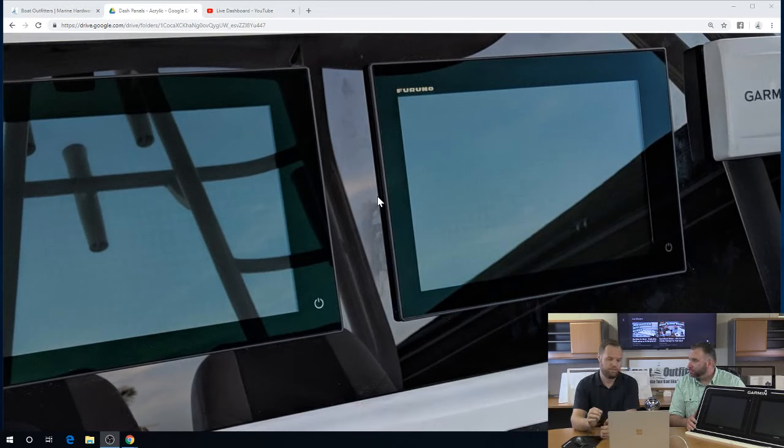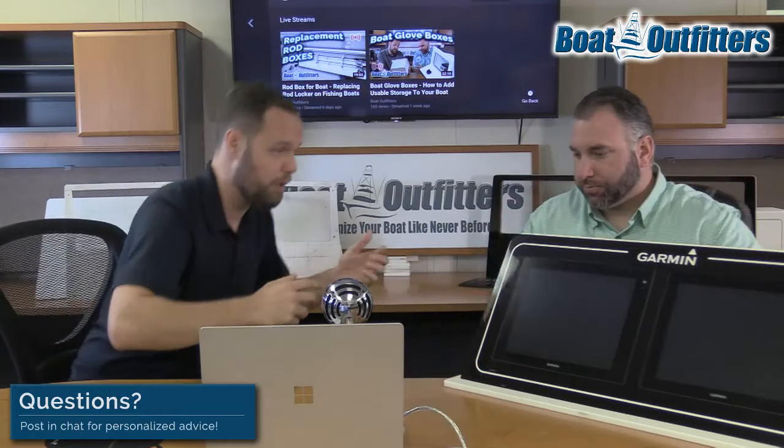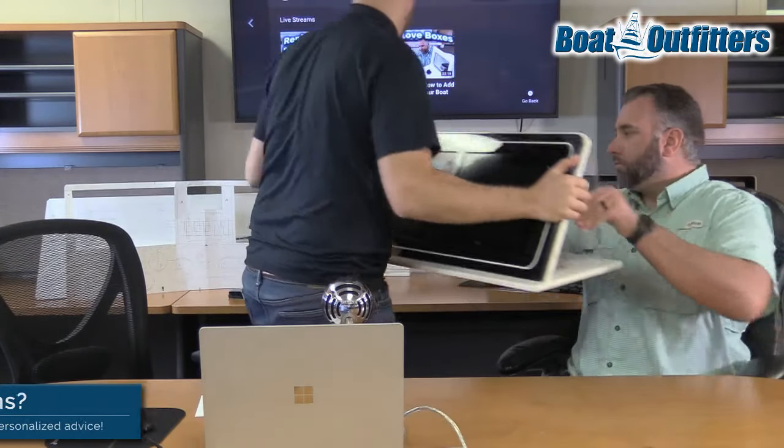It looks marginally better. If I'm a boat builder who has a new clean uncut dash every time and can put up a template and cut it out, these overlays make sense. But it almost never makes sense for a boat owner who's retrofitting their boat to go through that expense. So with that in mind, let's take this out of here and I'll show you the deliverable that most people expect to see.